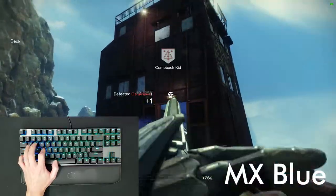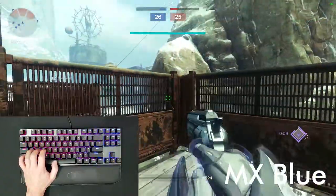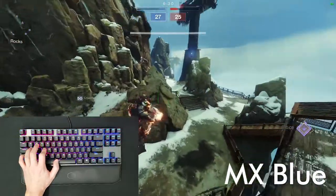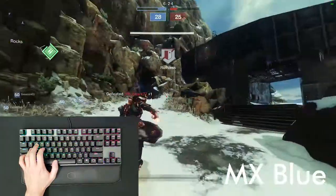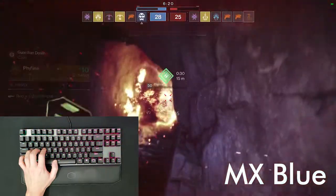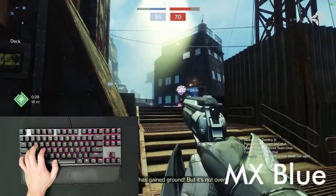In comparison, blues are clicky, tactile, and require more force to actuate. They're generally considered to be the typing switch, and while you can absolutely game with them, compared to reds they are undoubtedly more fatiguing, and after long periods of use I find that my fingers get stuck in the mire of them, almost like I'm losing my sharpness over time. Also, they're extremely obnoxiously loud. I definitely don't recommend them to anyone whose primary use is gaming.